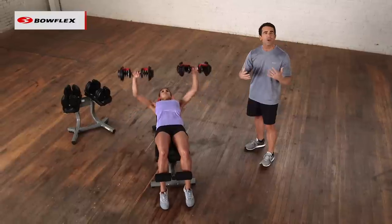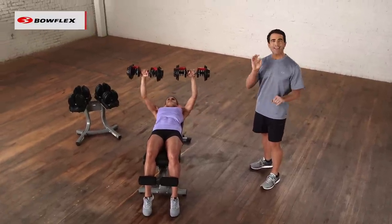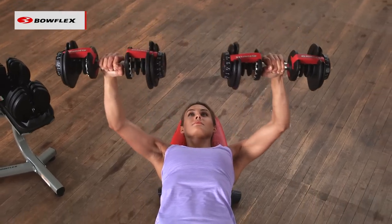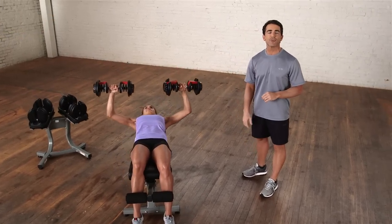If you go too heavy, you might not be able to do that. And one other thing Katie's doing is she's lowering the weight a tiny bit more slowly than she's raising it. That keeps the tension on the muscles the entire time, gets you better results, and keeps you from getting injured.